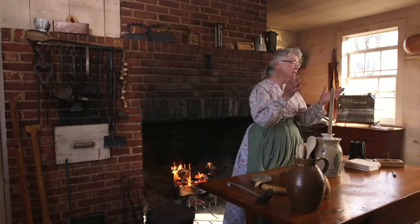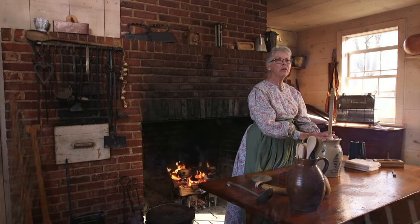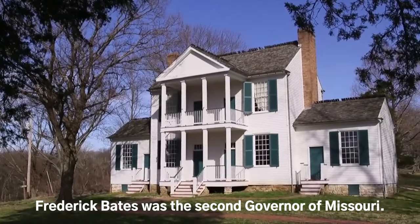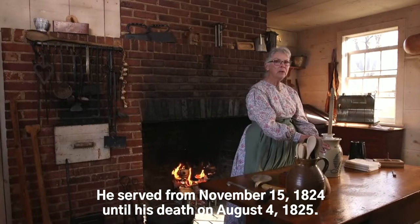We're going to go into the kitchen right now. This is the kitchen of the Thornhill Mansion at Fouse Park, the home of Governor Bates. And we're going to start making a meal for today.